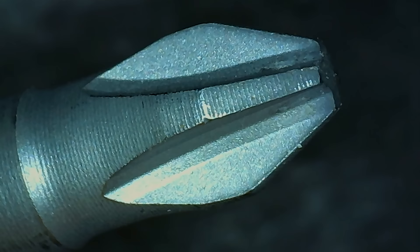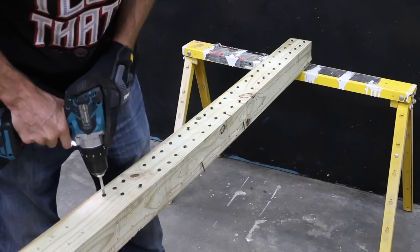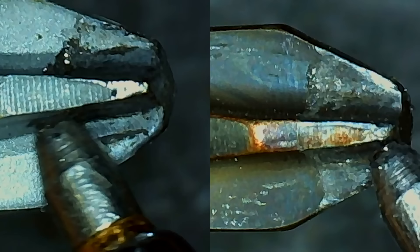The amazing German build quality really stood out in the first test. The WIA brand easily installed and then removed 50 screws. Even after installing and removing 50 screws, the screwdriver was still in great condition.